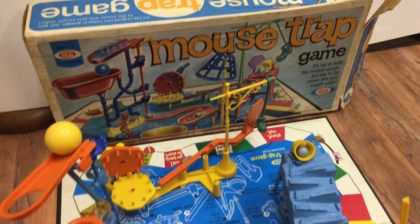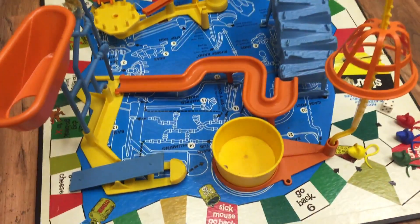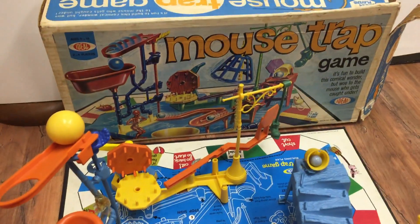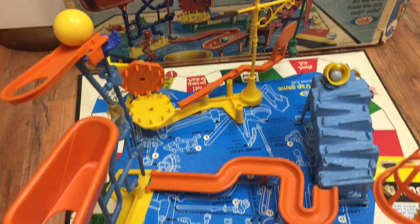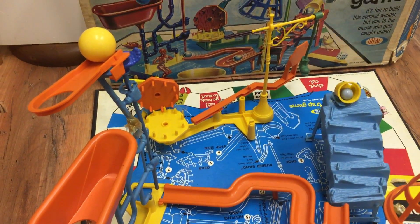Here is a presentation of the famous Mouse Trap game. In the back you have the box, and in the middle you have the entire game. You are going to see how it unfolds.